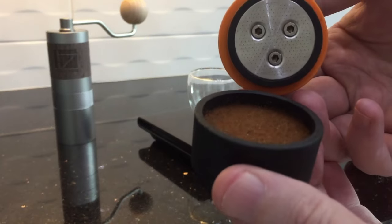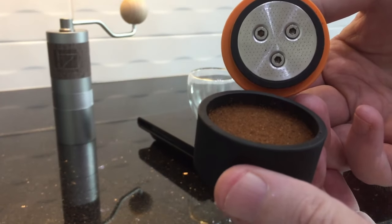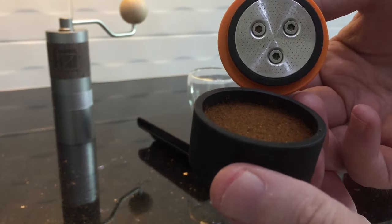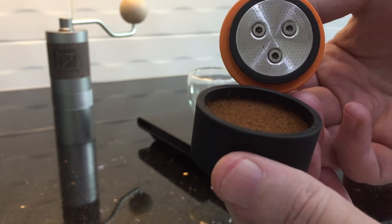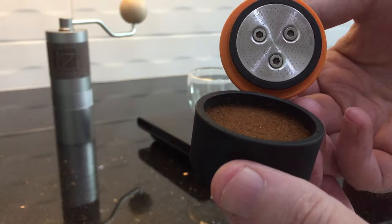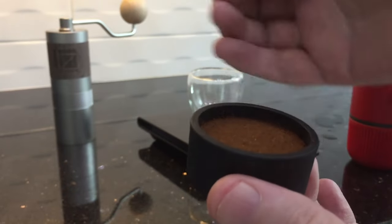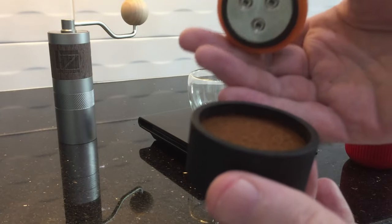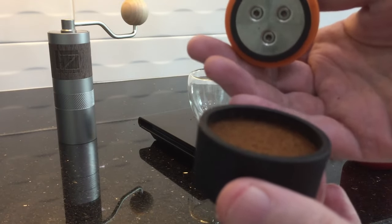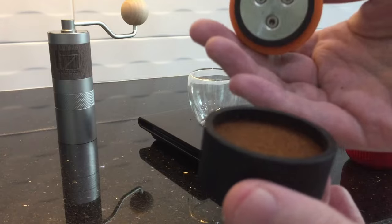I've mentioned this before but I like to keep mentioning it because a lot of people ask about it. One of the biggest problems with the Nano Presso is that people block the machine and then start to force it, which can damage it if you don't do it properly. So there is a little bit of technique to using this product — just be aware of that.